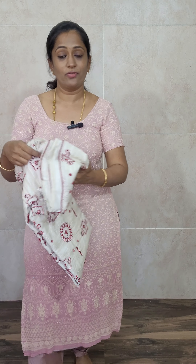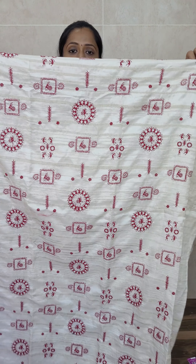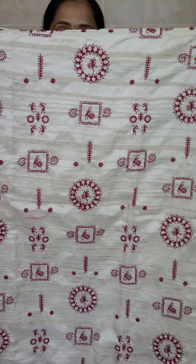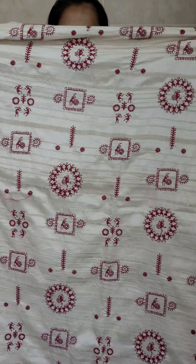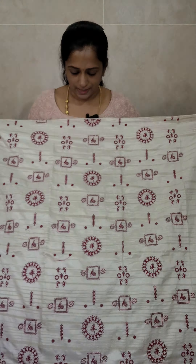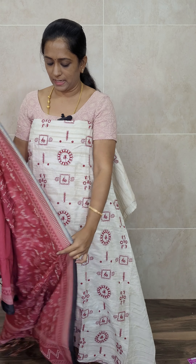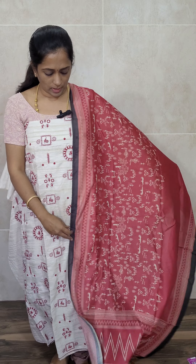The next item is a semi-tussar set priced at ₹1490 in a beautiful pearl white shade. The semi-tussar top features complete embroidery work throughout — not just printed but full embroidery — with a rich textured fabric on the front and a plain back. With this you will be getting a completely printed semi-tussar dupatta and a cotton silk bottom. Priced at ₹1490 with free shipping. That's all for today — log into the website and place your orders. Thank you!